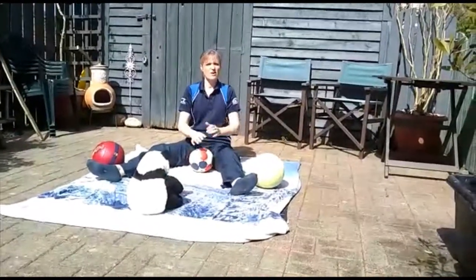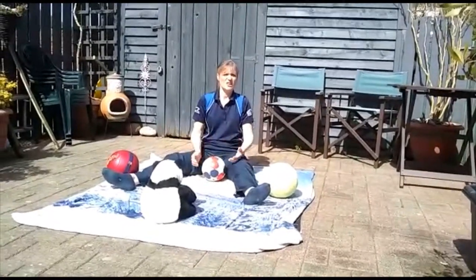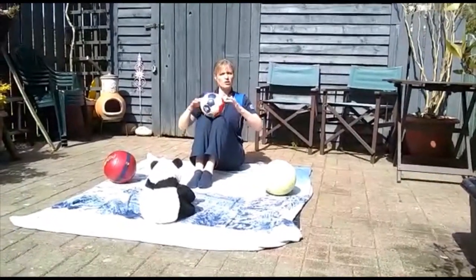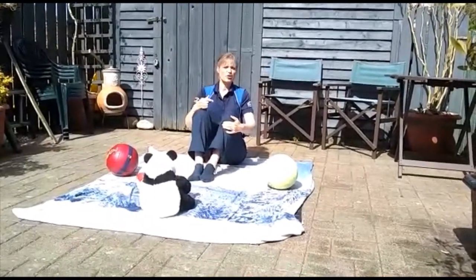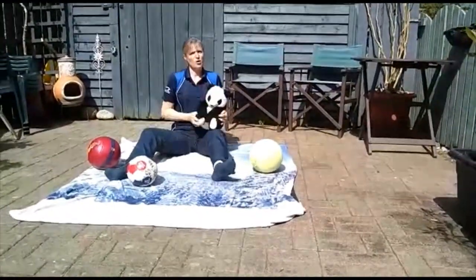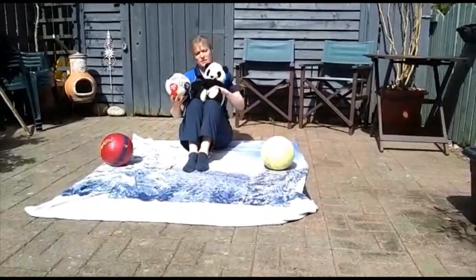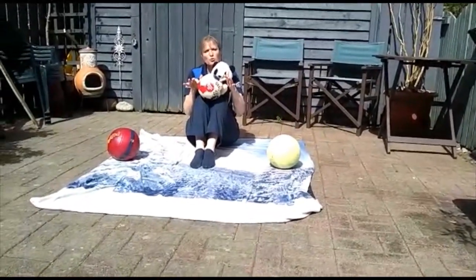A great one to keep their attention, especially if they're really young, is to make a slide. Bring your knees together, put the ball at the top of your knees, and let it roll down. They'll have great fun. You can let them have a go too — if they struggle, bring them up onto your knee and simply do the same together: their knees on your knees, then let them roll the ball away.